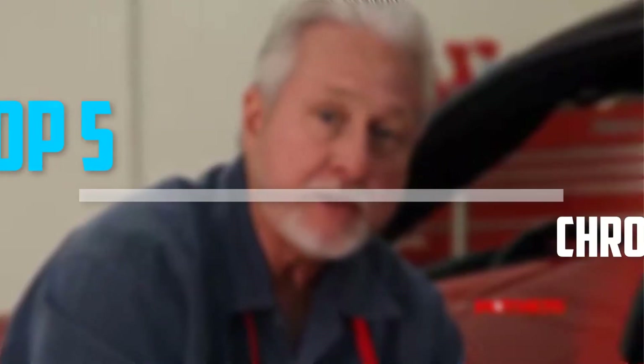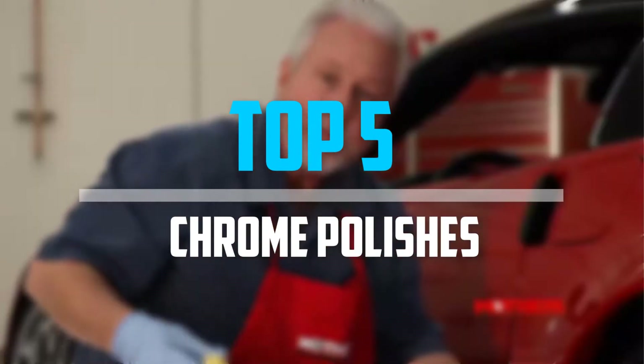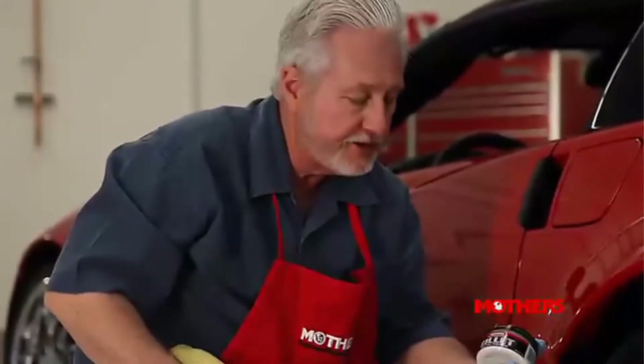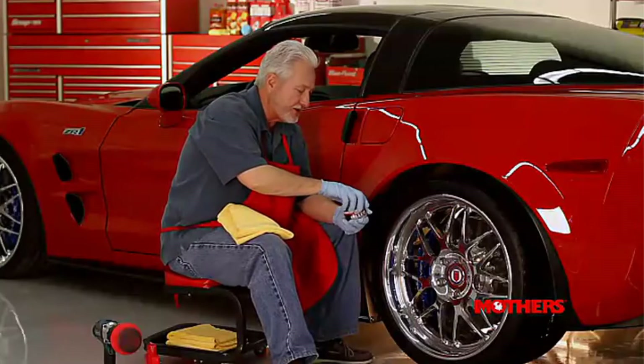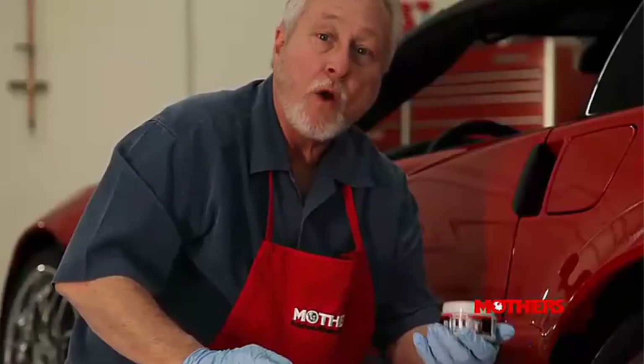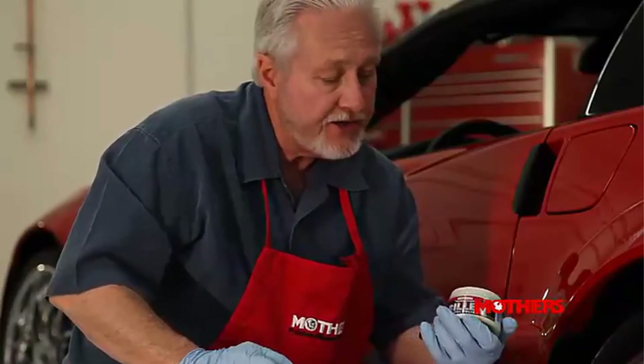Are you looking for the best chrome polishes in your budget? In today's video we break down the top 5 best chrome polishes that are available on the market. I made this list based on my personal opinion and I try to list them based on their price, quality, durability, and more. To see more information about these products you can check out the description below.